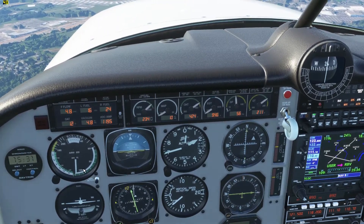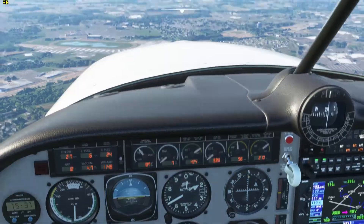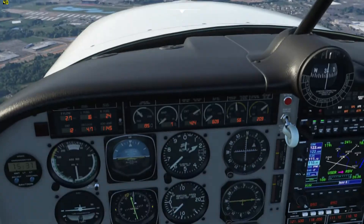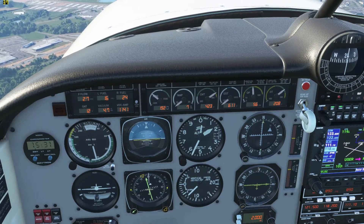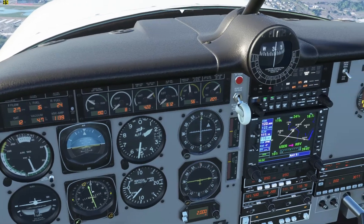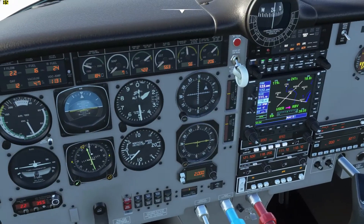Now as you see, my speed is up quite a bit, so I'm pulling that back. I want to slow down to about 80 to be on final. Now in this plane you do want to flare a little bit, but you don't want to be too aggressive on that. It's got a very low tail and you can hit that tail pretty hard if you're not careful.